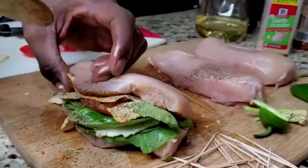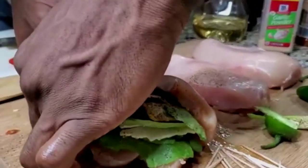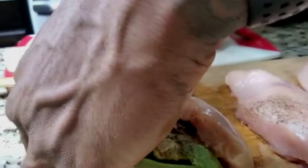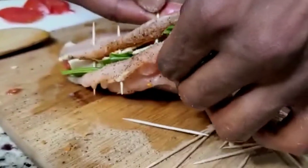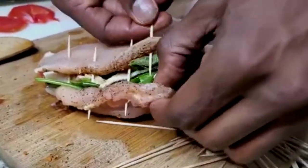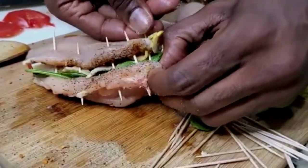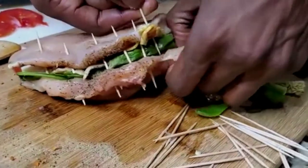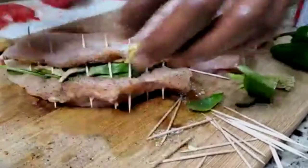Before we season it, let's go ahead and grab our toothpicks. It's okay to punch into the meat — we're securing it closed. Use as many toothpicks as you want. You want to hold all the flavor and all those juices in, and keep the tomatoes and the spinach inside. Don't be afraid to grab it. Keep in mind we're going to sear these chicken breasts, and a lot of that is going to shrink, which is a good thing.